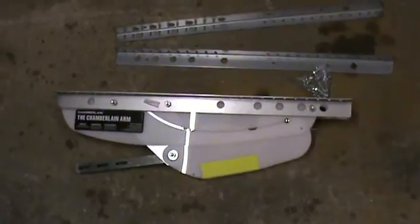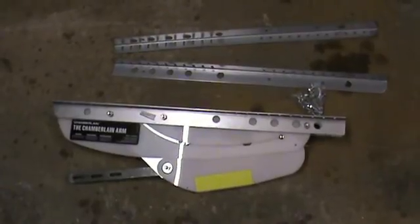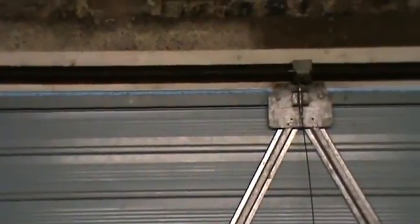This is the Chamberlain Arm which is supplied with the kit — it's fitted to the door and then connects to the opener mechanism. This is the inside of the garage door. On the sides there are two guides which the arms slide up and down as it opens, and along the top there's a big coiled spring, the locking mechanism in the centre, and on the far side another arm for the opening mechanism.